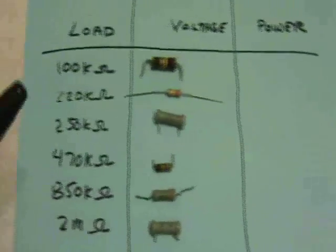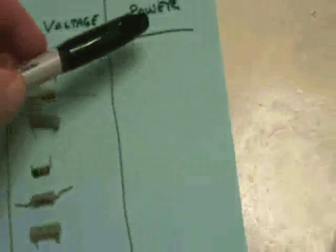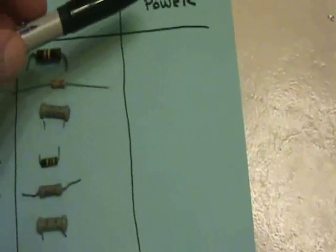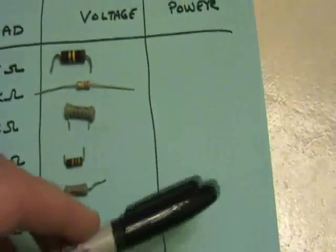This will give us a rough idea. We'd like to know whether the power that we get from that distance is linear, or whether with less resistance the power reception increases.